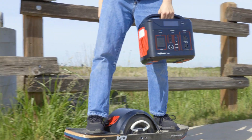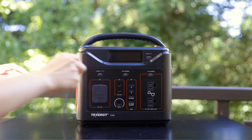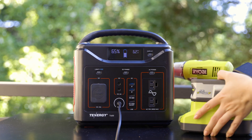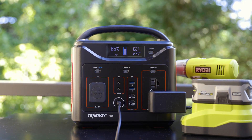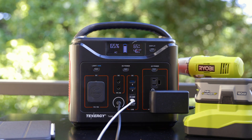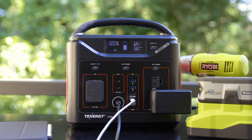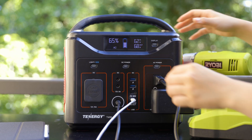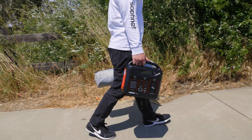Can I recharge the T600 while also powering devices with it? Yes, the T600 can be charged and discharged simultaneously, providing a continuous power supply to your devices while it charges — which is particularly useful in emergencies. Note that charging time will be longer when simultaneously powering devices, as power is divided between charging the internal battery and supplying connected devices. Be mindful that if multiple high-power devices draw more power than the charging input provides, the battery may still deplete.